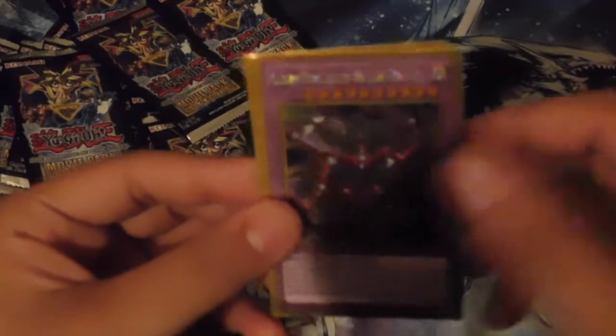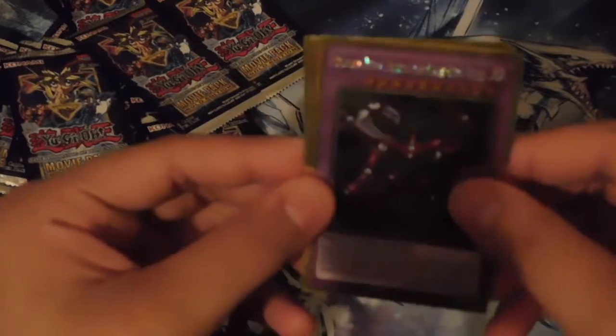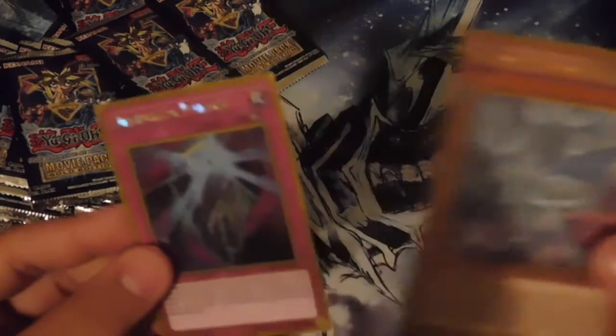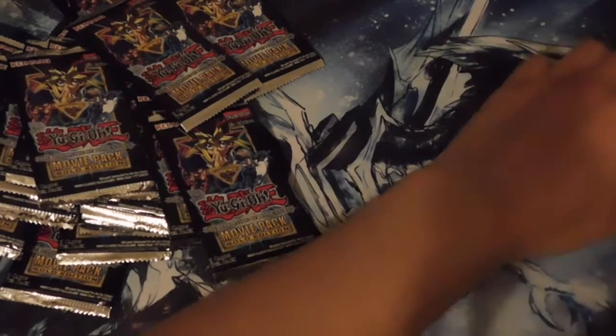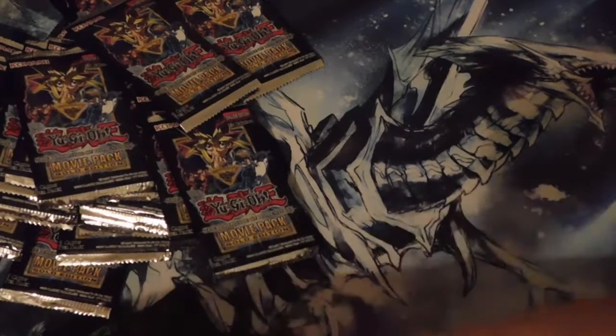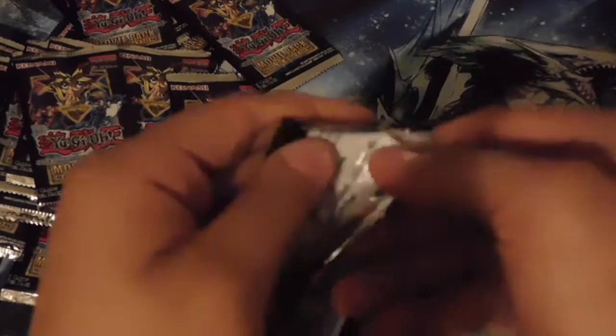Second pack of the Dark Side of Dimensions Gold Edition movie pack. We got Kiwi Magician Girl, another Dark Magician, and a fusion monster — Crimson Nova Trinity the Dark Cubic Lord. It's kind of hard to read with this gold rarity. We got Deep-Eyes White Dragon — that is awesome, I'll save that for later. And Dimension Mirage — I'm assuming these are cards for a Cubic deck.